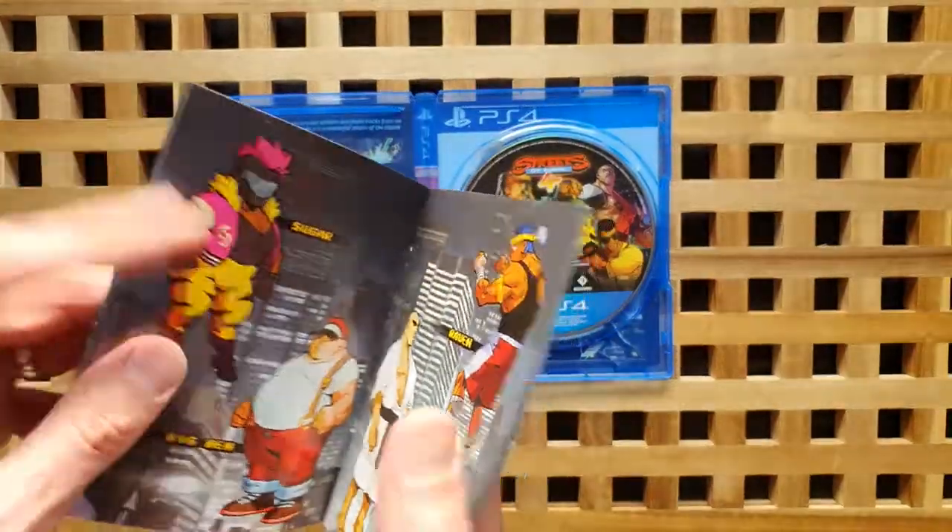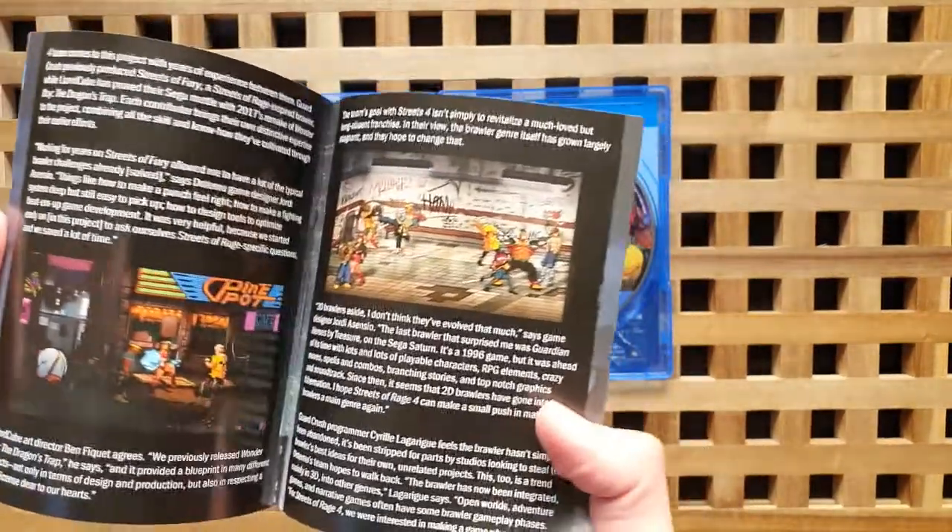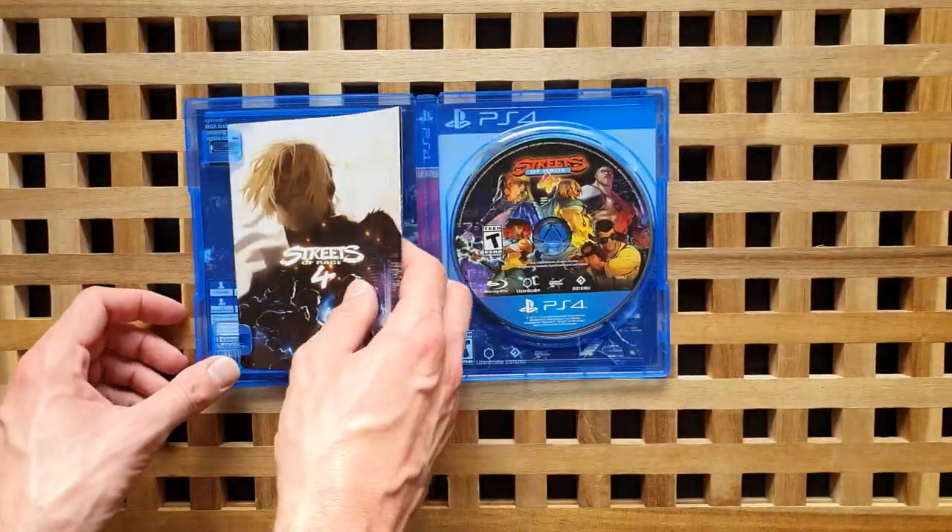I'm really excited — I can't wait to get this in the system and give it a go. I've been waiting for this. I didn't buy it digitally, so I was just really hanging on for the physical copy.